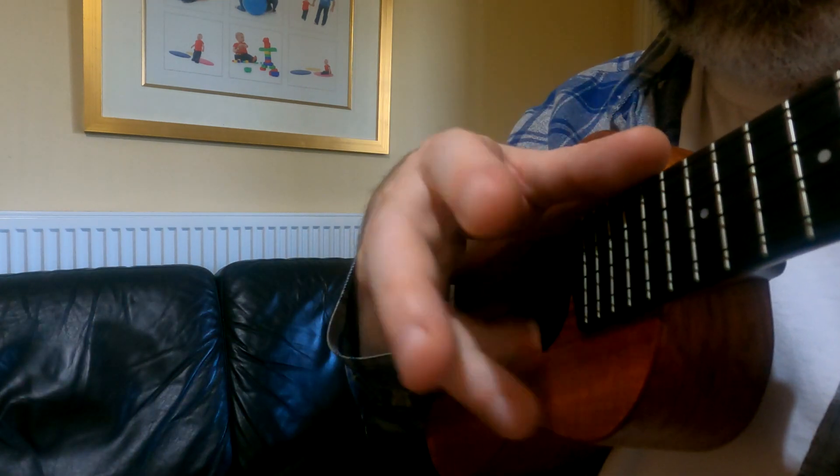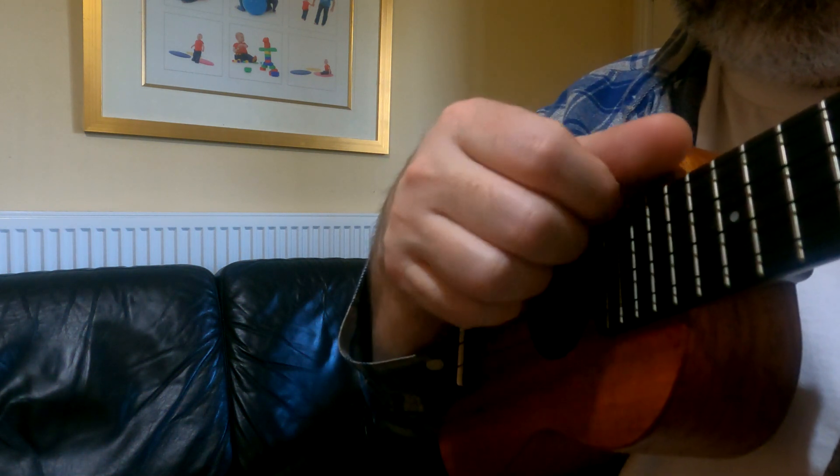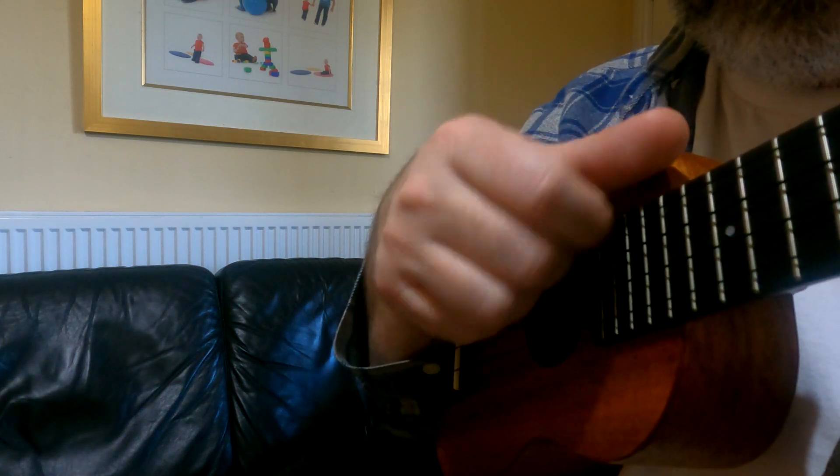So before I go I'll do a nice little close-up of my hand so that you can see exactly what's going on. I hope you've enjoyed this one and I'll see you again soon — bye!